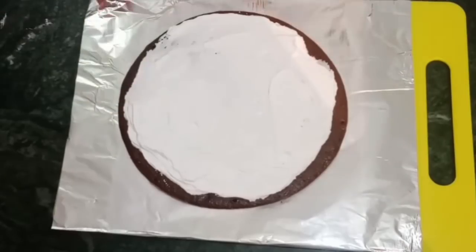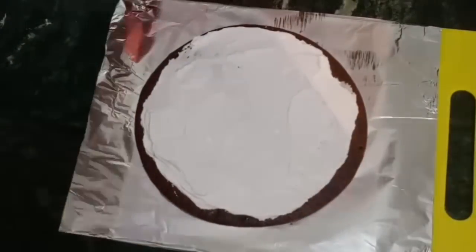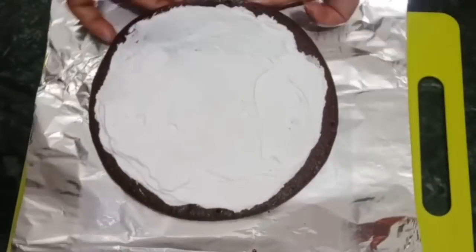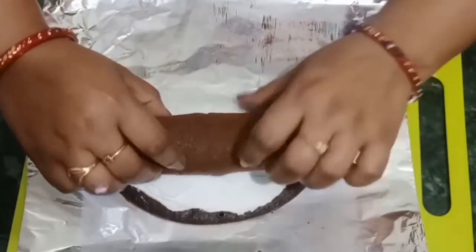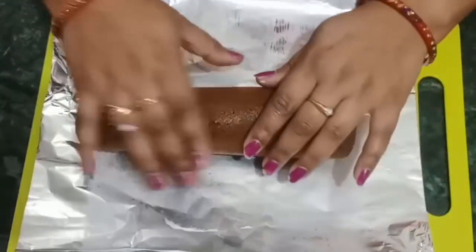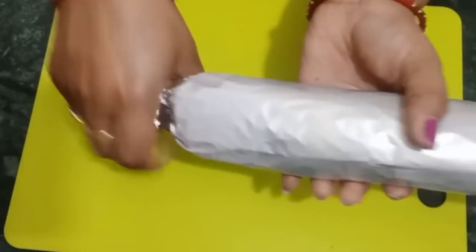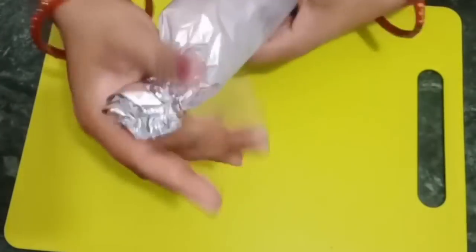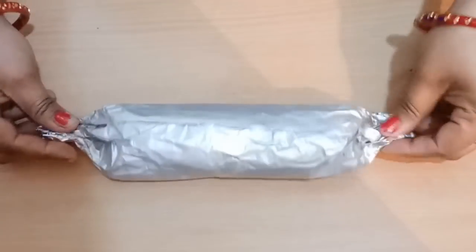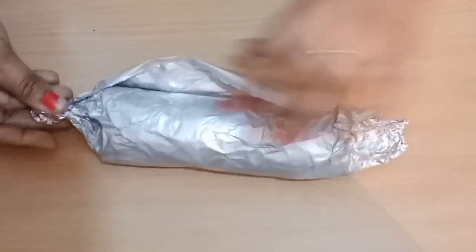You should put some powder layer or a little more on top, then roll it tightly with your hands. After rolling, put it in silver foil and place it in the freezer. Keep it for 2-3 hours to set. After 3-4 hours I have removed it from the freezer and it is set well.